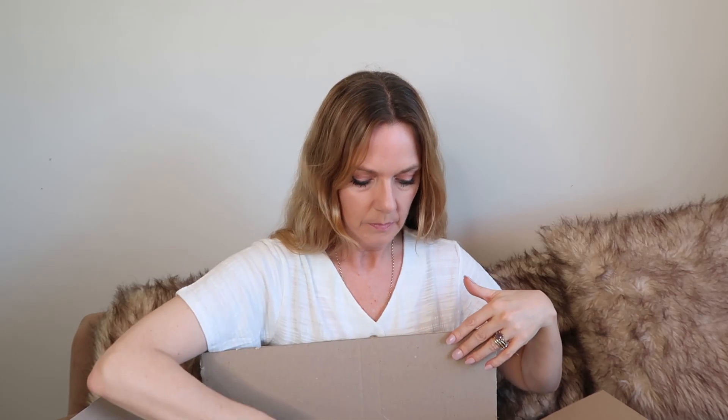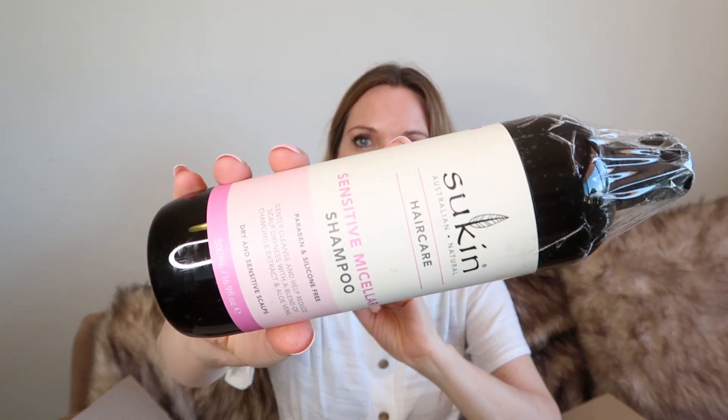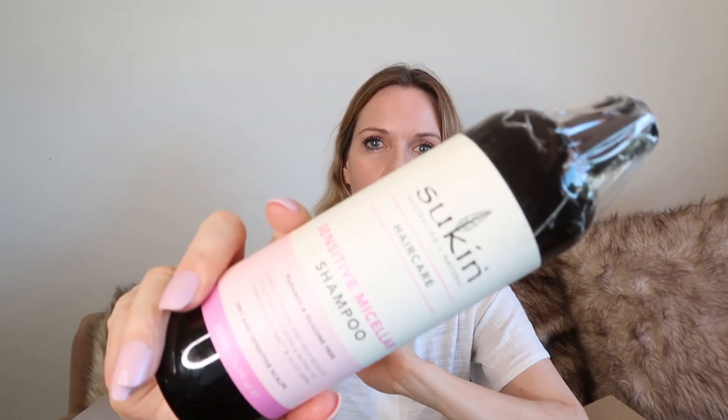Speaking of Sukin, I've also tried two of the shampoos so far. One I really loved, and the other one I'm not happy with. So I thought before I review them, I might just try the sensitive micellar shampoo, which is for sensitive. I've been using the body wash in this range and I'm really happy with it. So I thought I'd try a third shampoo just to get a feeling for it. This is a sensitive shampoo and it was a really amazing price too.